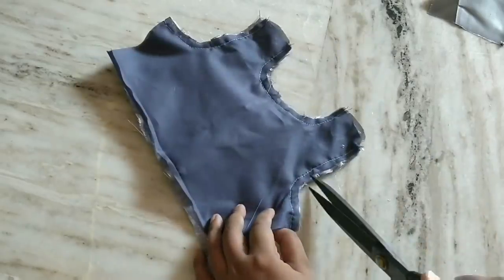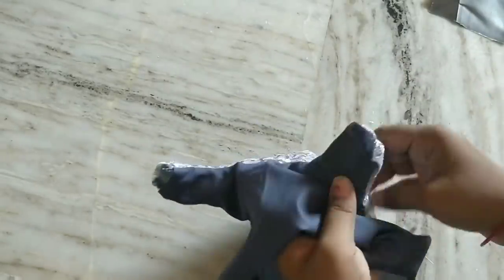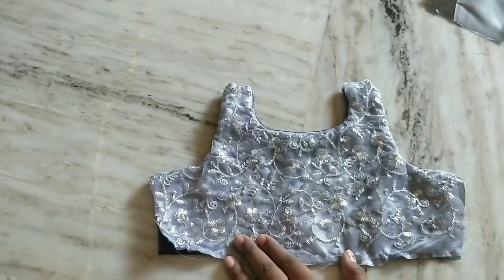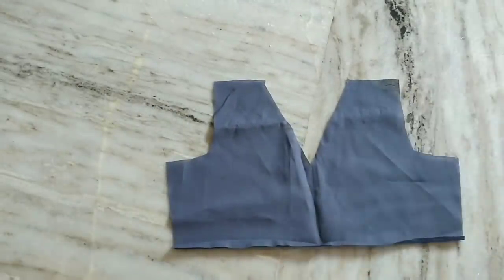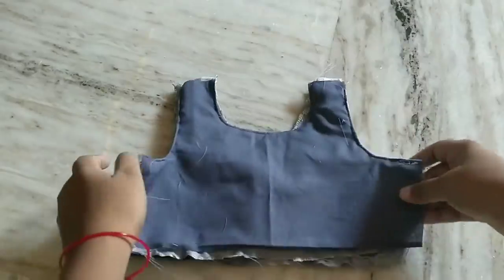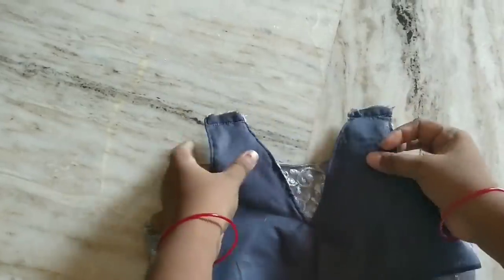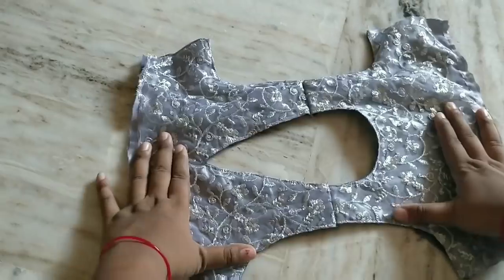If you turn the back and turn the shape, it will be perfect. It will be easy to cut the shape. The same method applies to satin and net. Now put the two sides of the top — make sure to keep the shoulders. Make sure to keep the drop model. This is the V-shape: front and round neck. We have a drop model.